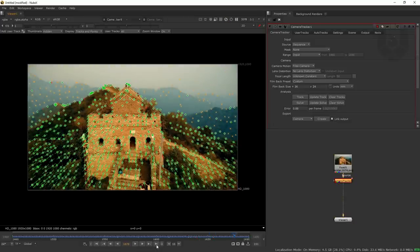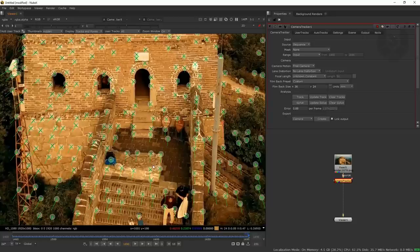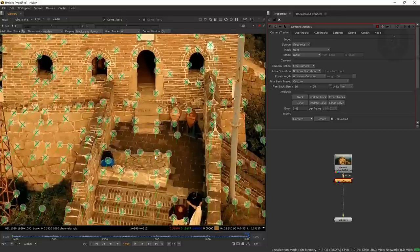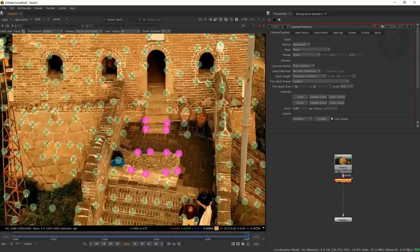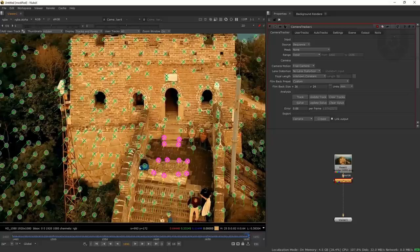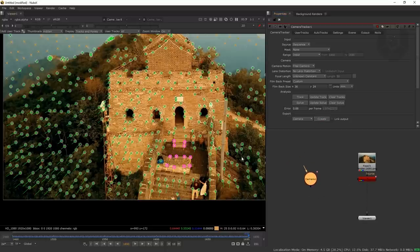Go to the last frame and zoom in slightly. I need to select some tracker points as a ground plane because my grid will attach to that exact same place. There are many trees behind, so I'm selecting this area as the ground plane. Select a few markers carefully — if the ground plane orientation is wrong it can destroy your output. Right-click and choose 'Set to Selected' for ground plane. These markers turn pink. Then from the link output option, press Create to generate the 3D camera.